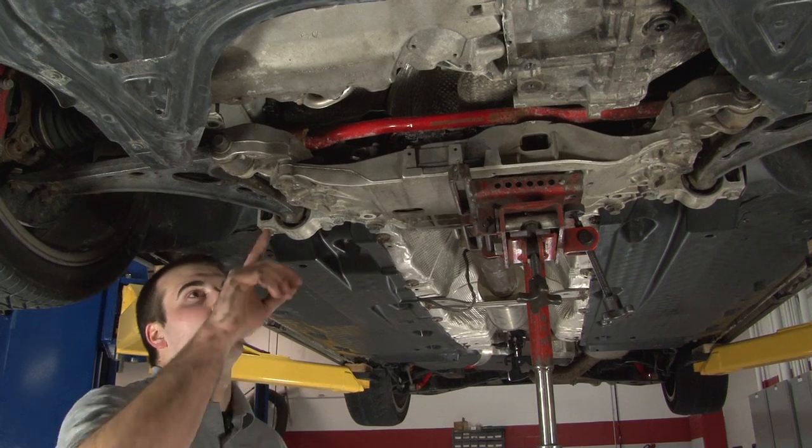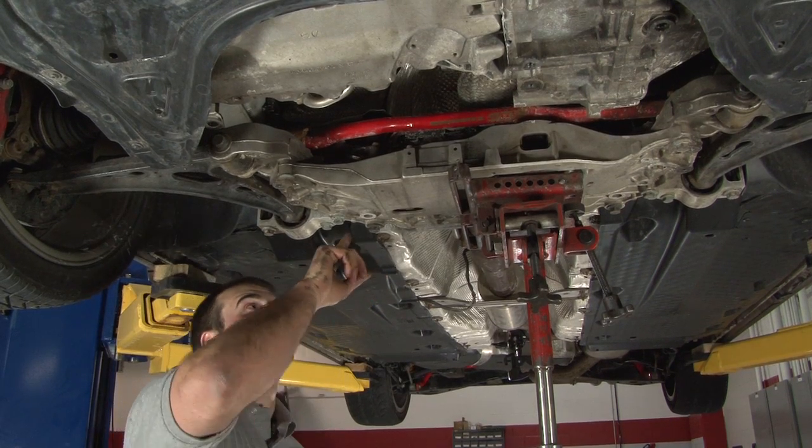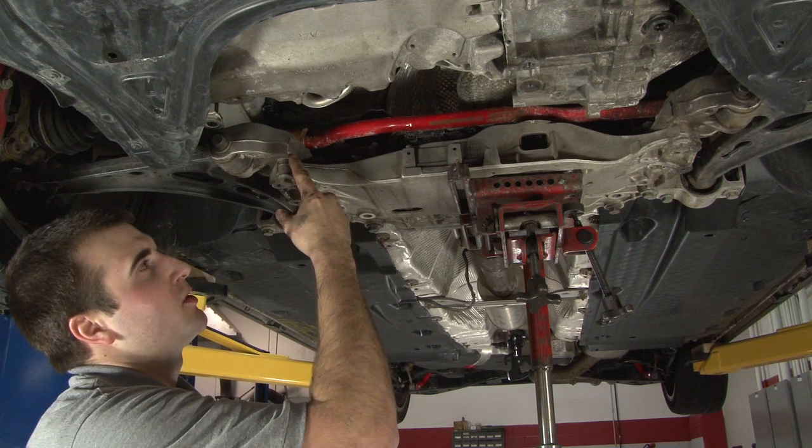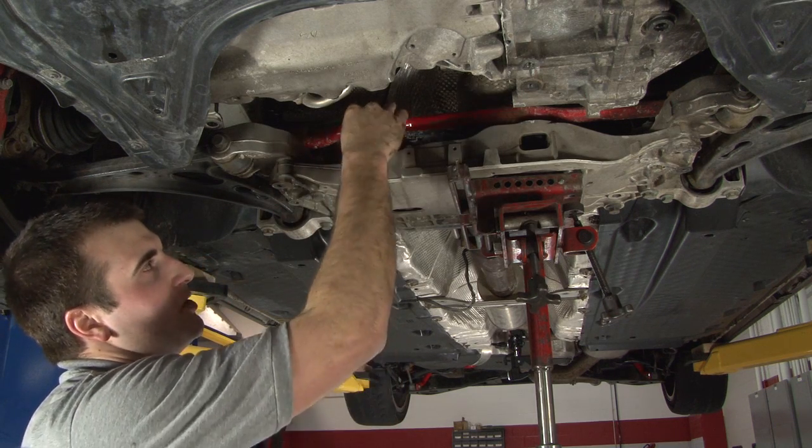Now we have to loosen the four 18mm bolts that hold the subframe to the frame. We're not going to remove them, but we are going to try to create about a quarter to a half inch gap here to help us remove the sway bar.